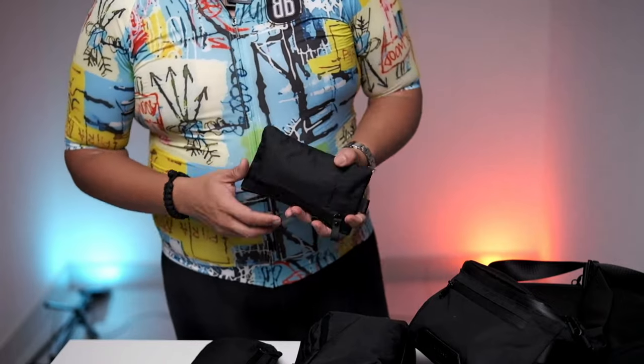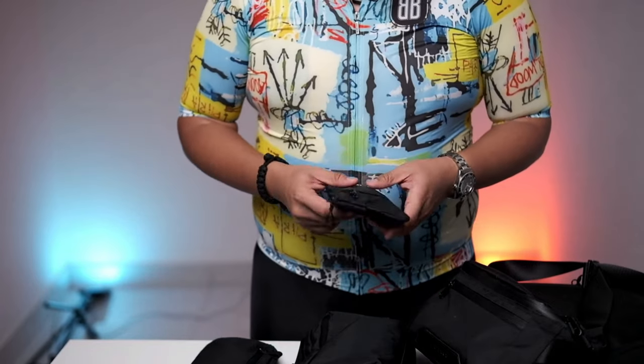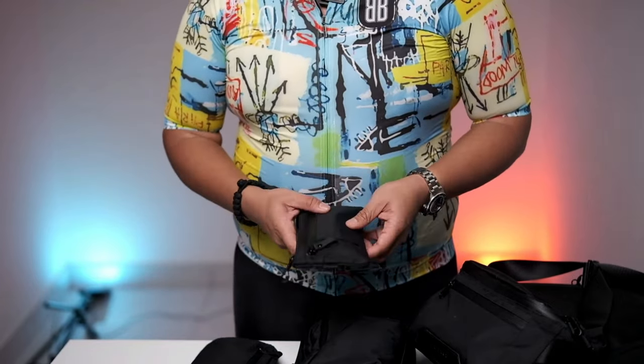Before I run down on the Alpaka bags, I also want to mention there's something that I do realise and appreciate in the Alpaka bags.